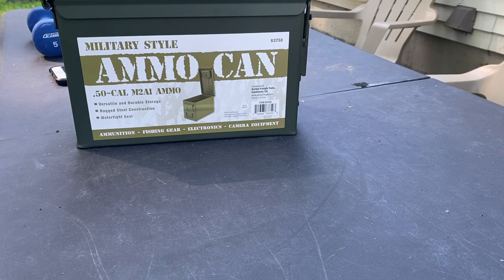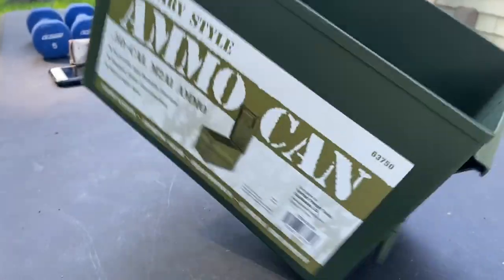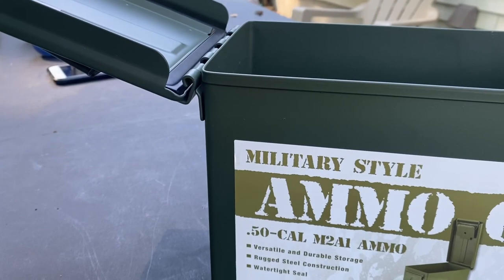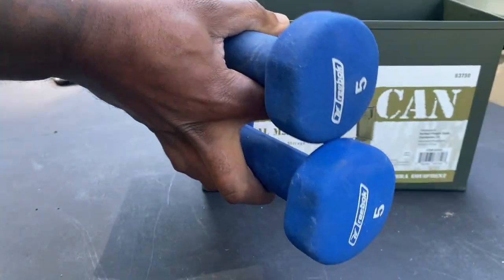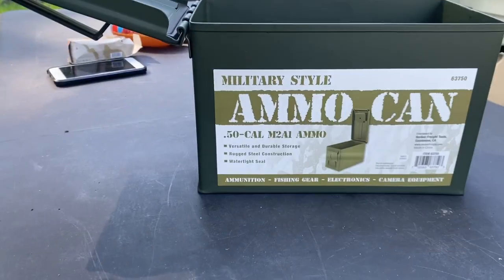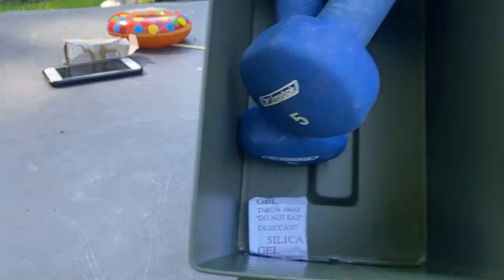So just how good are these ammo cans? Let's find out. Some people were saying that the hinges come off as soon as you open the box — I don't feel that problem. Maybe if we add some weight to it the hinges will come off, let's see. I have two five-pound weights — let's add that to the box. Alright, let's pick it up from the hinges. As you can see, I'm holding it from the hinges.